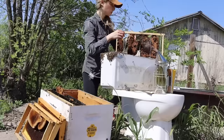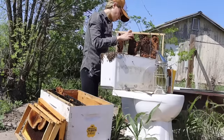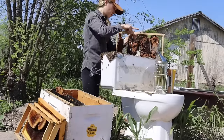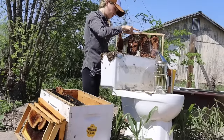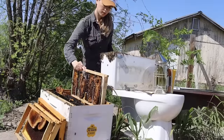Seeing so much brood in the hive is always a good sign that the colony has a healthy queen. I also saw tiny bee eggs in some of the cells, which is a sure sign that the colony had a queen laying eggs within the past three days — because it takes three days for the eggs to hatch into larvae.